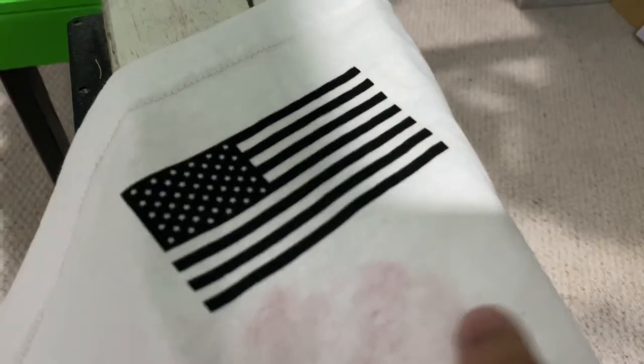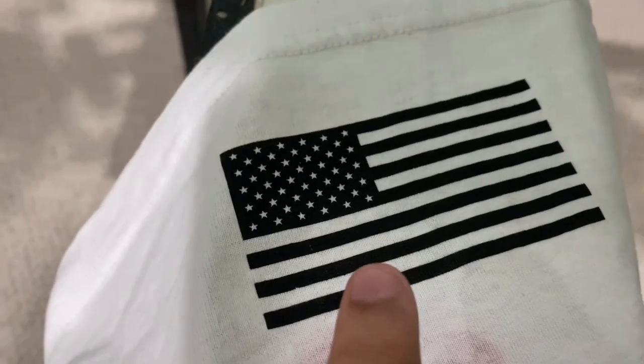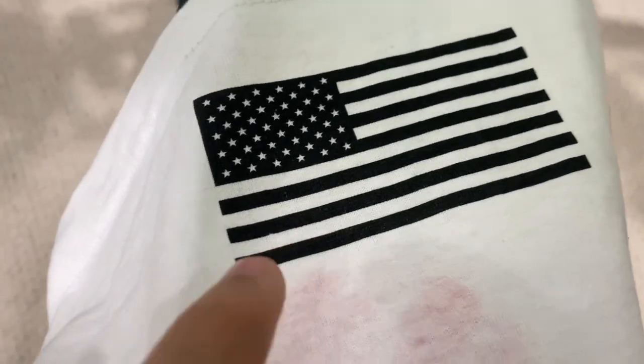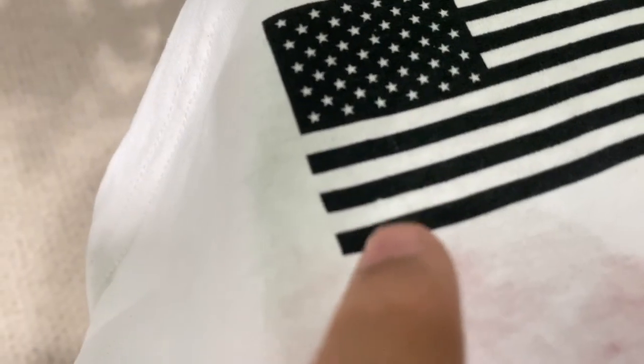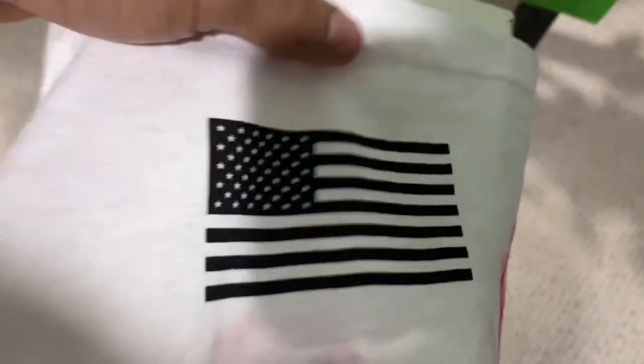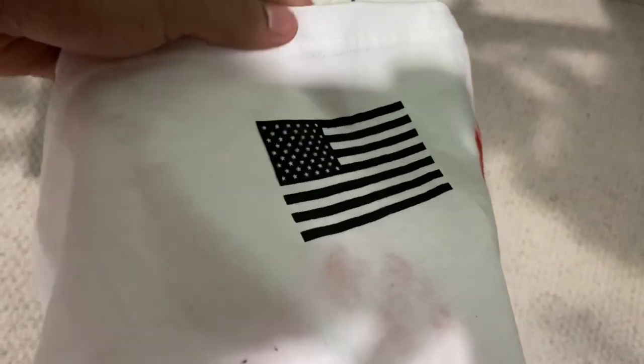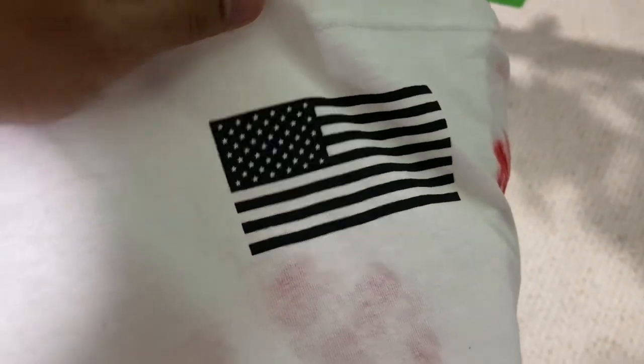Alright guys, I was just screen printing. So this flag is going on the sleeve. As you can see right here, I just did a test print. This is why we always do a test print — now it looks perfectly fine until you look right there. It's just the tiniest bit that isn't printing, like a clog in the screen or something. Nobody would ever notice that, but that bothers me, and I want everything that goes out this door to be perfect, so we're going to redo that.